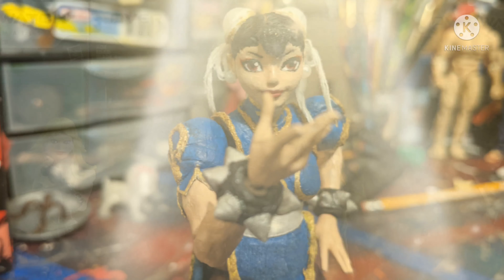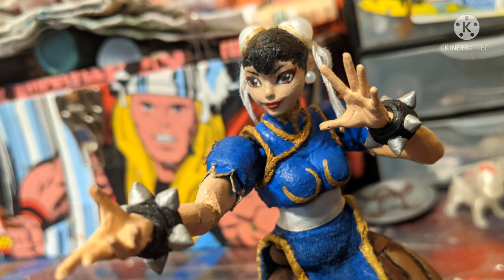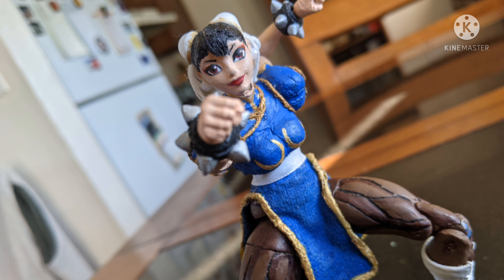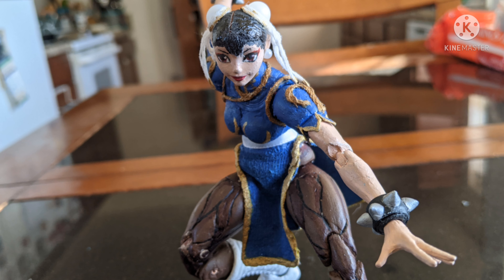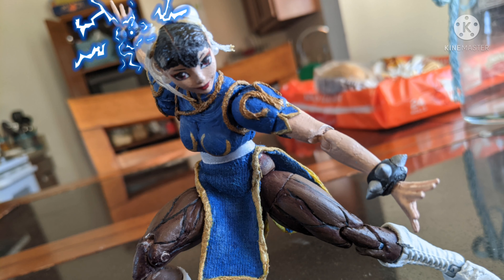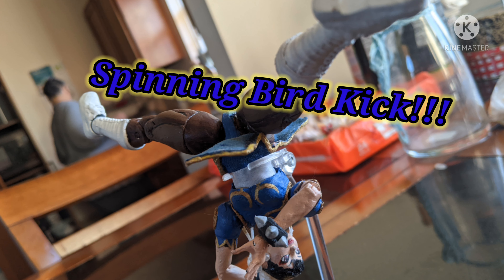I'm really happy with how this figure came out — the articulation, the design elements I was able to pull off. I'm honestly just proud of myself. Back in the day this would not have come out the way I wanted, but over the years I've certainly gotten better. I'm hoping to make more Street Fighter figures — currently working on Ken and Ryu, which are going to be great. Hope you guys enjoyed the video, and I hope you like the new direction I'm taking with these. Thanks for watching and I'll see you next time.